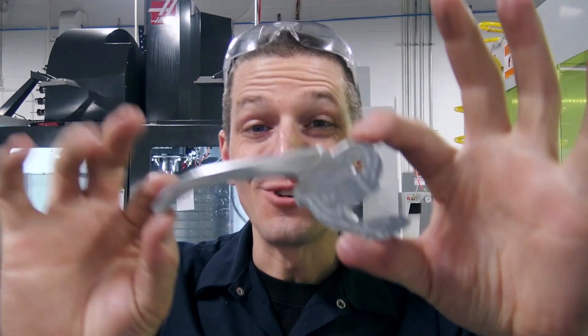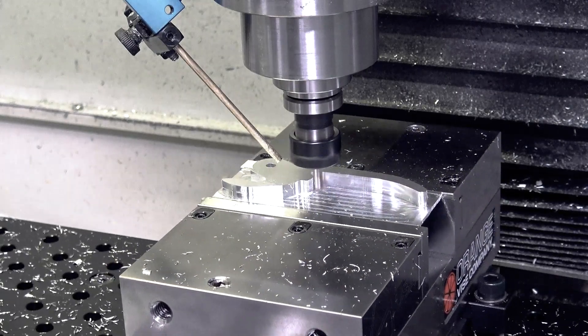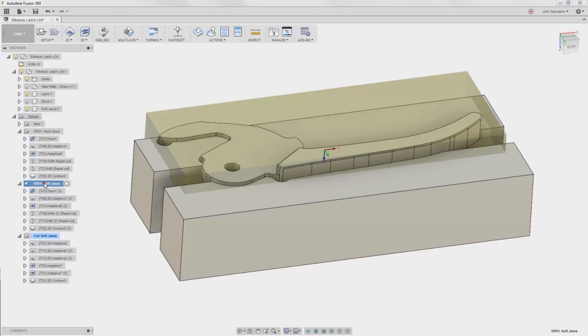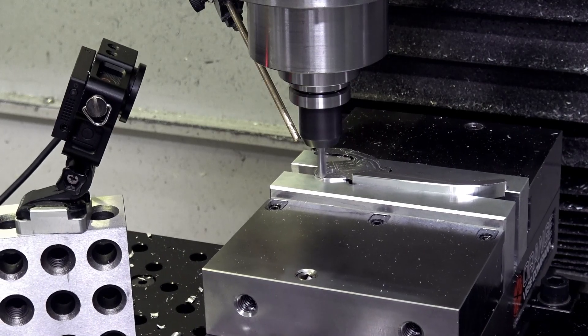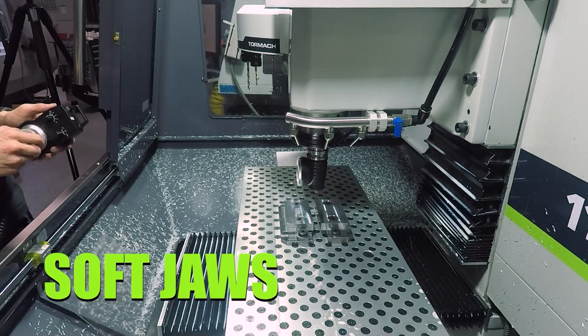Crazy SoftJaws. In this Wednesday Widget we were recreating an antique window latch — really no good way for that operation to work except for SoftJaws. In this video we walk through how we designed them, how and where we added reliefs so they weren't over-constrained, also keeping in mind that the jaws have to open and close. And finally, showing how you can use SoftJaws in the mod vise.